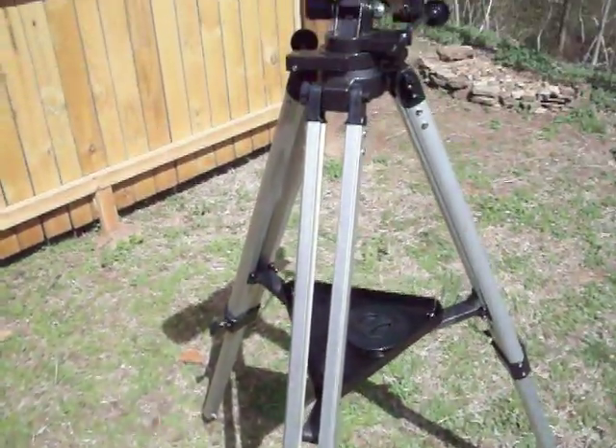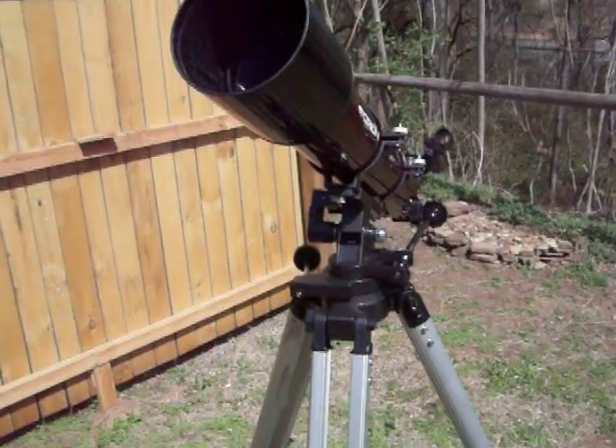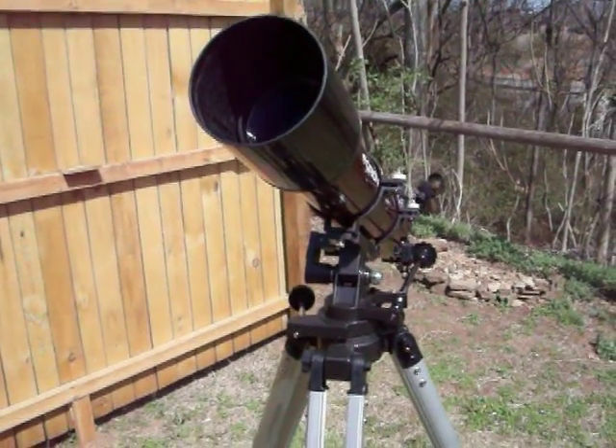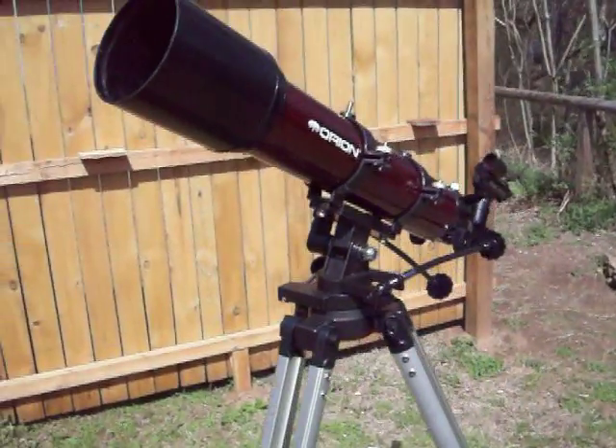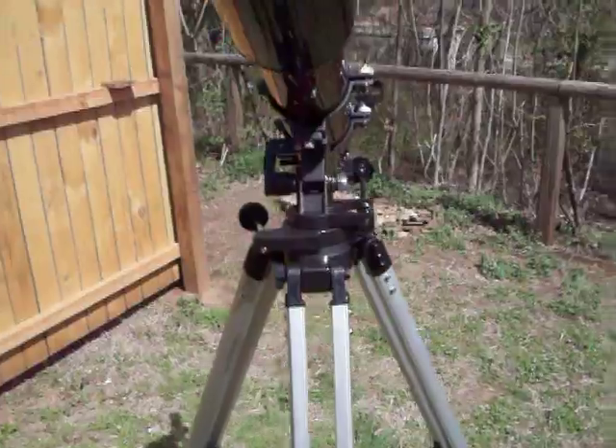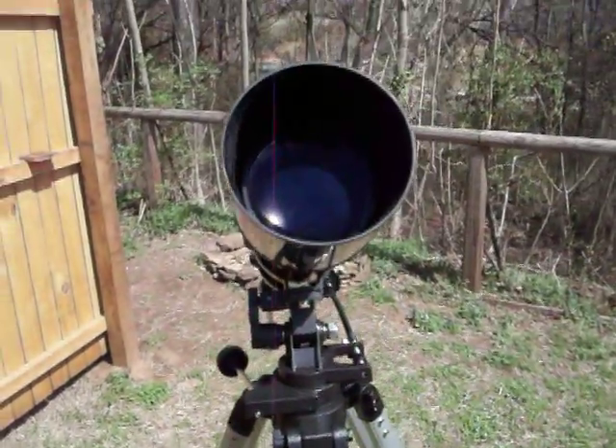I want to introduce you to the Orion Starblast 90 millimeter refractor. It's also a travel scope and I've had about a week to get to know it pretty well.